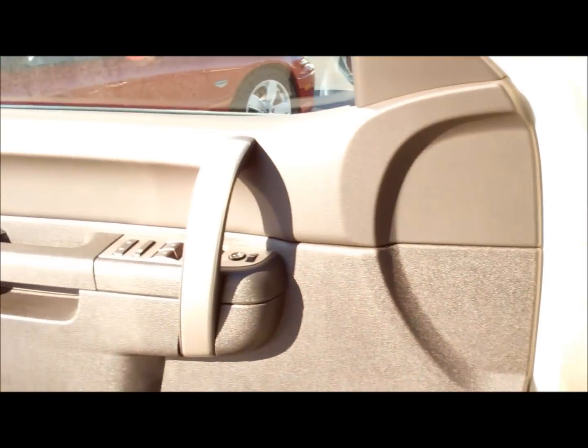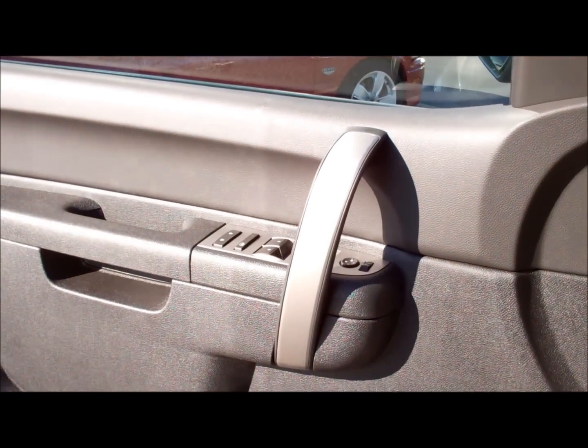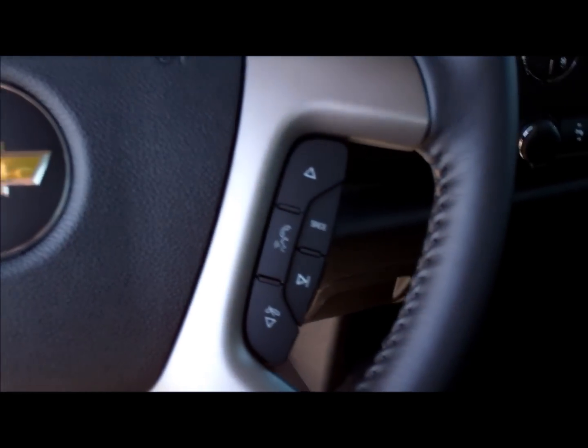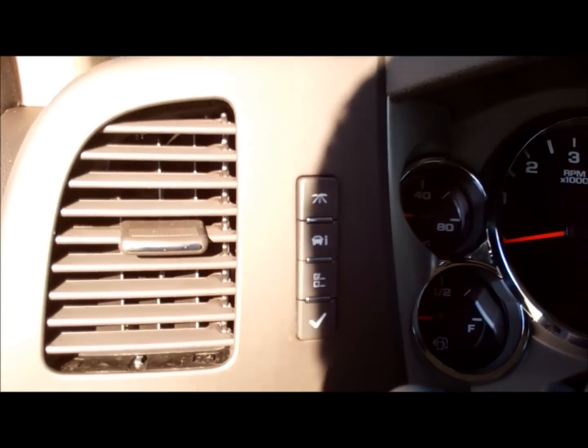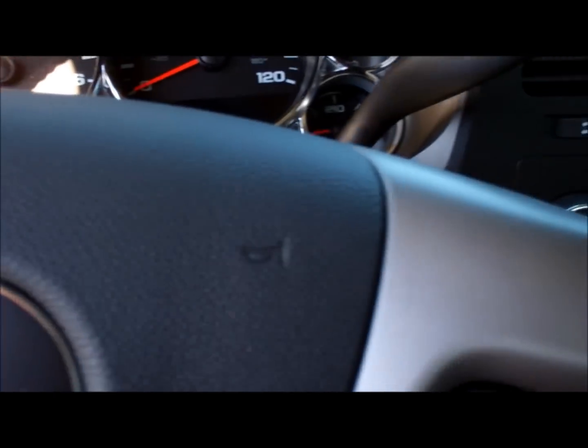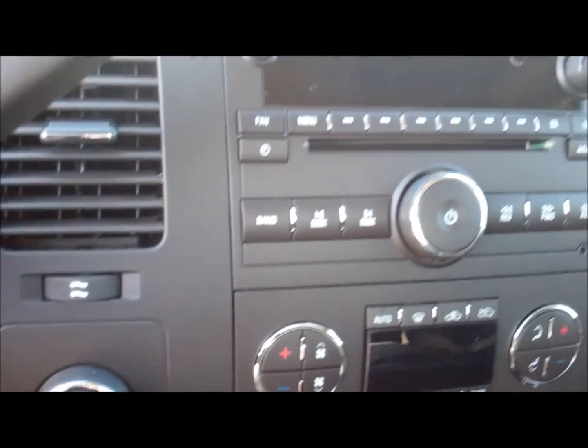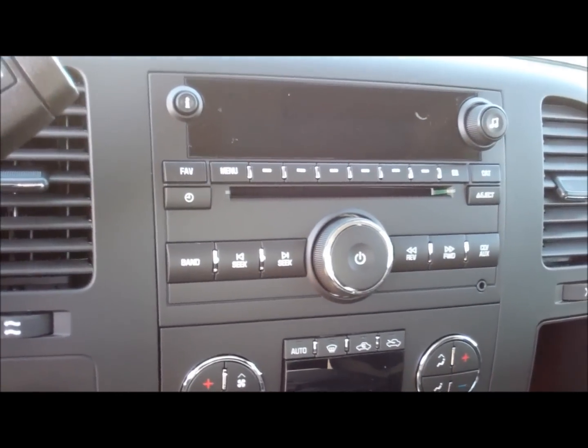Here's your interior. Ebony interior, power windows, power locks, power mirrors. Cruise, steering wheel radio controls with Bluetooth. Driver information center. Here's your four wheel drive controls. AM, FM, CD with XM.